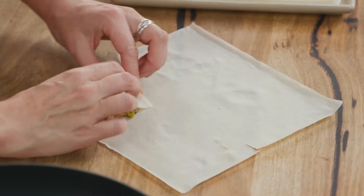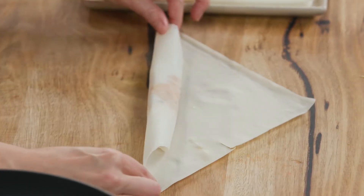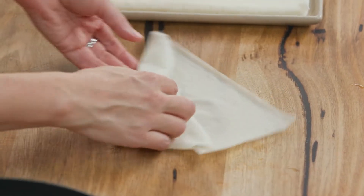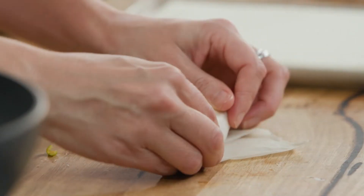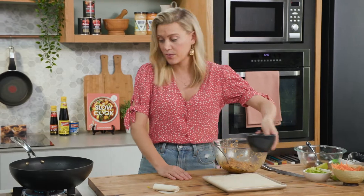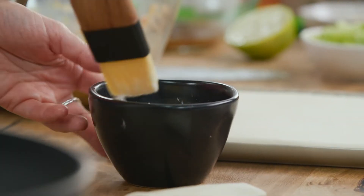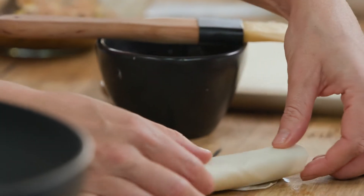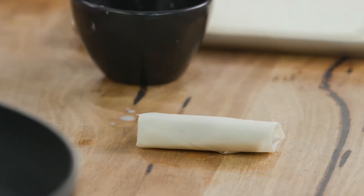We'll start by folding that over, squish it together and go all the way until you get to the two points. Fold over and then wrap until we've got a nice tight spring roll. Now to fasten it together, I just like to use some cornflour and water — brush that on, fold it over seam side down, and that's our first perfect little spring roll done.